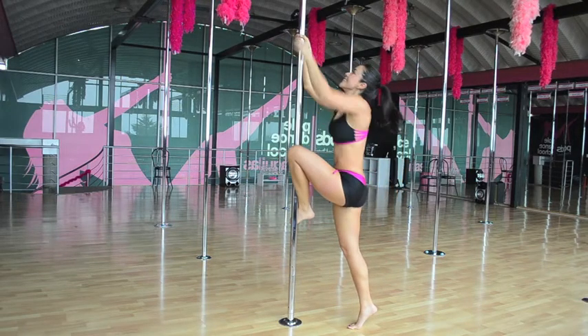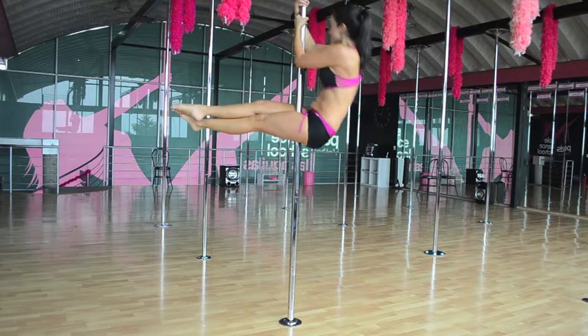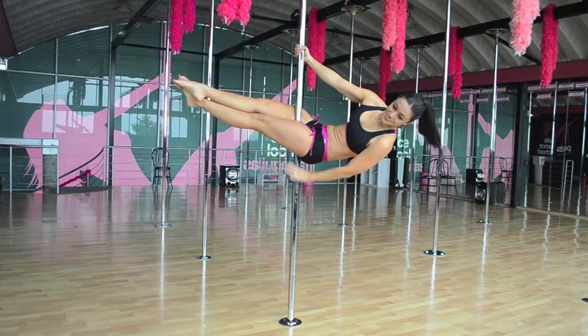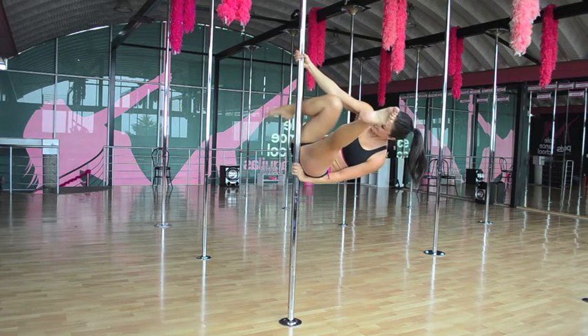We're going to start with one climb, and we're going to sit on the pole. We're going to go to our hello boys, open in a straddle, and cross our leg.